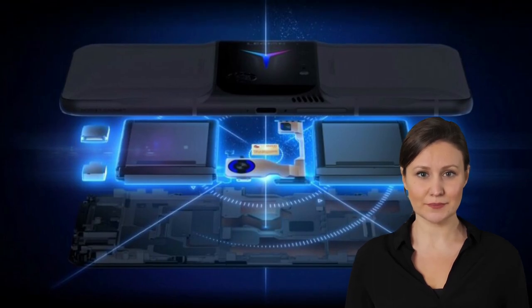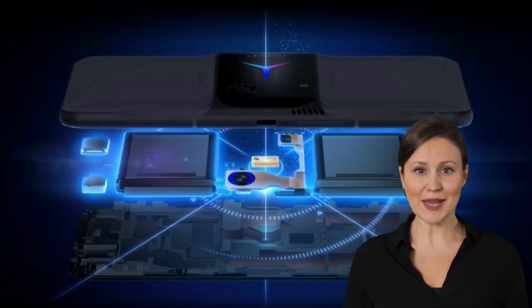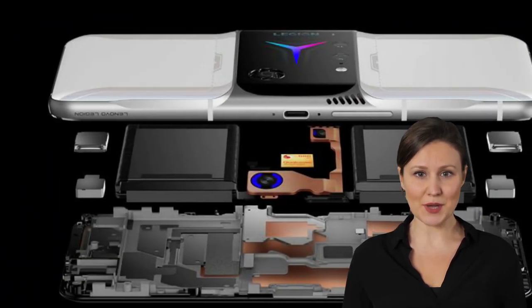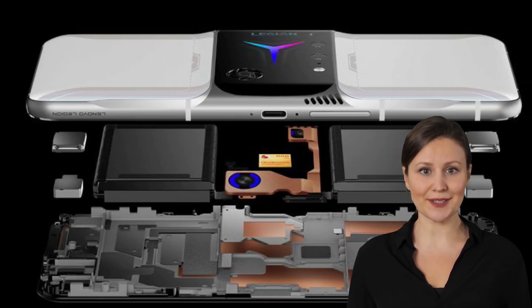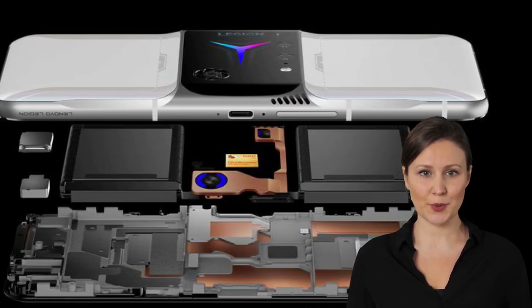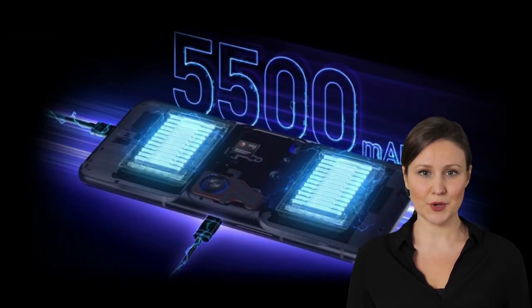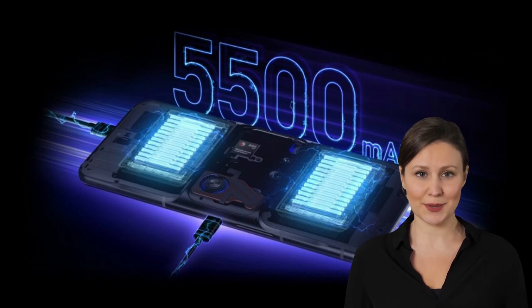The Snapdragon 888 is tasked with the heavy lifting and is paired with 12, 16, or 18GB of RAM. Storage options are 256 and 512GB UFS 3.1. The battery comes in at 5500mAh and is split between two 2750mAh cells.